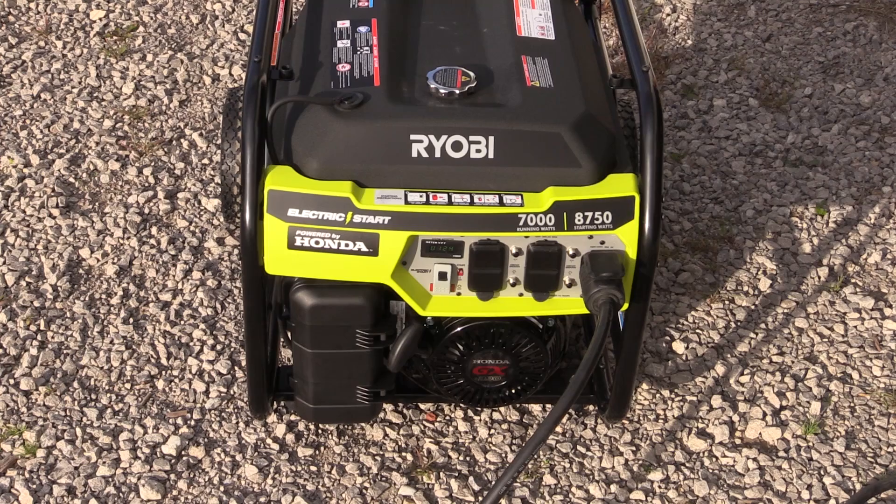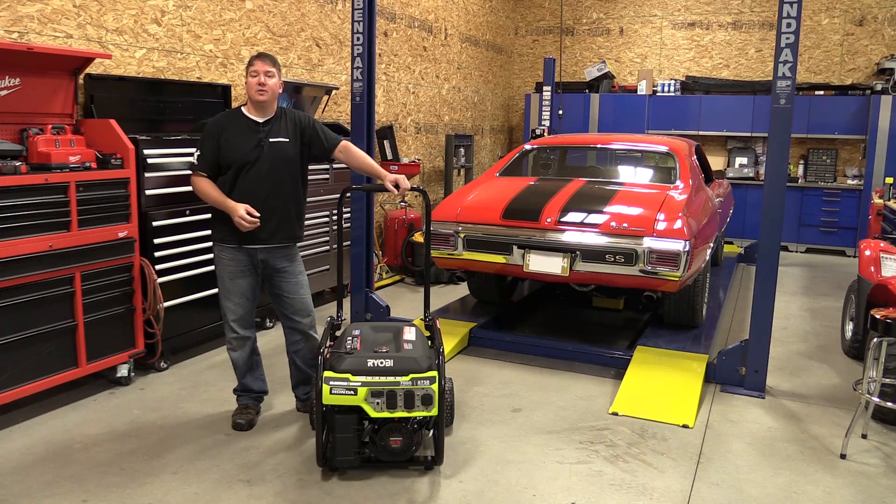Check these units out on Home Depot online — some stores might have them in-store as well. Thank you for your time, and if you want to read more about this generator stop by workshopaddict.com, we have a blog and a forum. Also check us out on social media, give us a like, subscribe to our channel and we'll keep you up with different projects and tool news. Thanks for your time guys, have a great day.